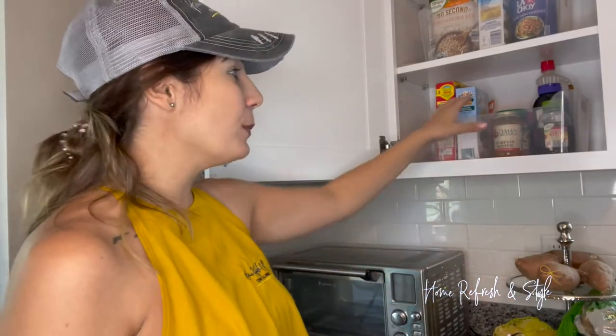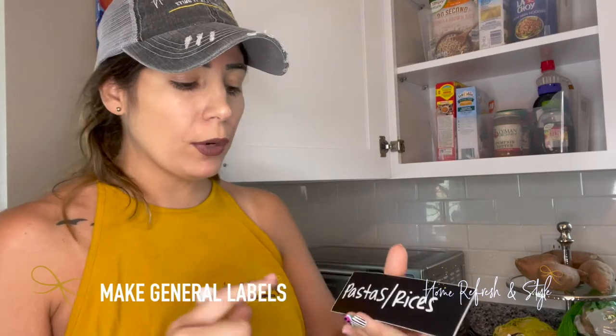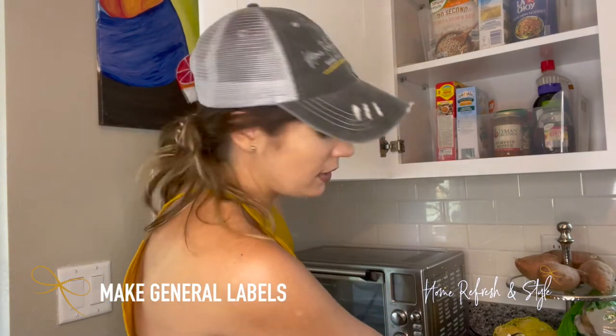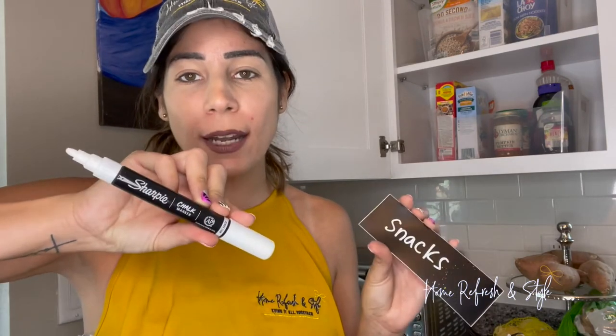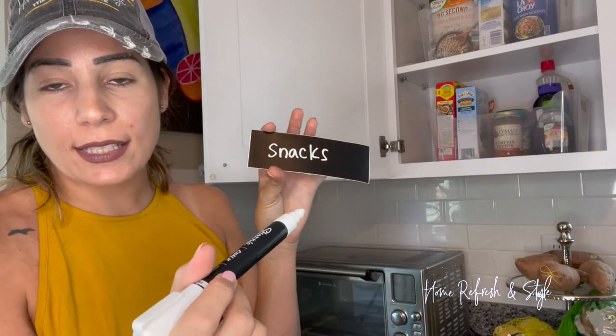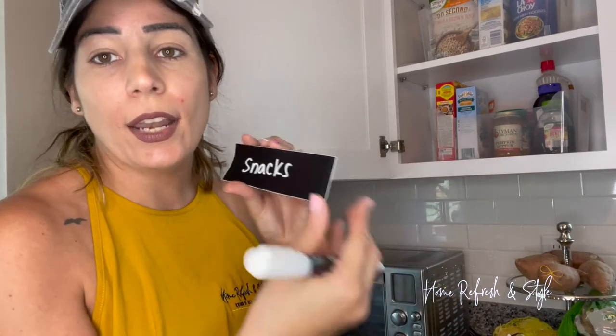Everything now has a zone — we were able to put her food in bins and give her a pantry in her cabinets. When labeling, always label generally. You don't want to erase labels every time you get new pretzels or crackers. I label pasta and rice, condiments, dog treats, and just 'snacks' for snacks. These chalk labels are great. I use a Sharpie chalk pen — it runs so much smoother than others. These are wet-erase, so wet a towel to remove them, and you can reuse the labels.